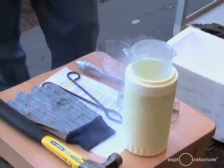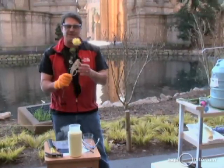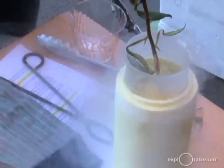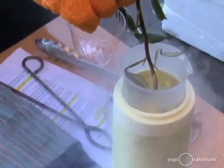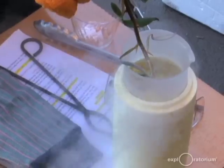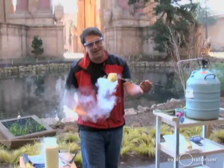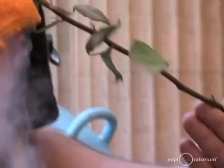First demonstration: I'm going to take this rose. A rose is nice and supple but has a lot of water inside. When you put water into something really cold, it freezes into ice. I'm turning the water in the petals into lots of tiny ice crystals. You might notice the liquid nitrogen is bubbling — that's because it's boiling at this temperature. This rose has been frozen solid, and if I touch it, it breaks and actually sounds like glass.